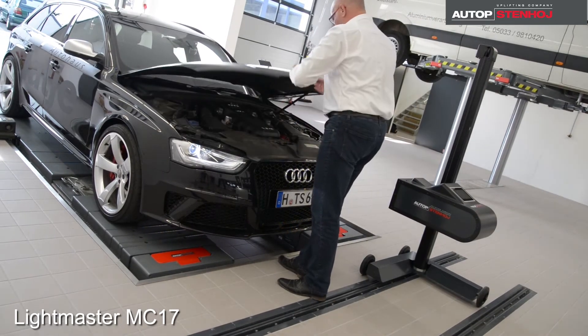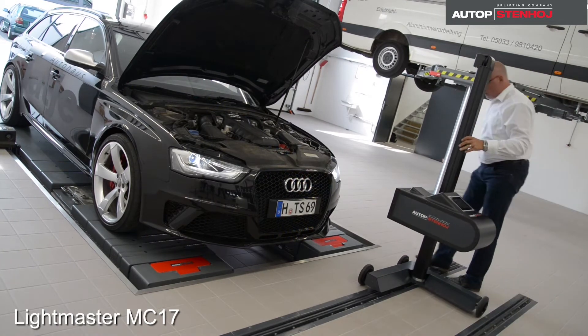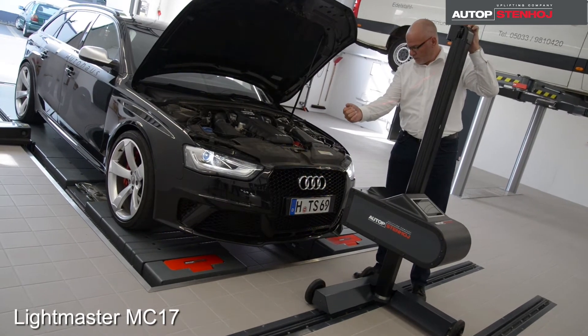The Lightmaster MC17 is suitable for the testing and adjustment of all light systems, such as halogens, xenon, LED, and even dynamic LED light systems.